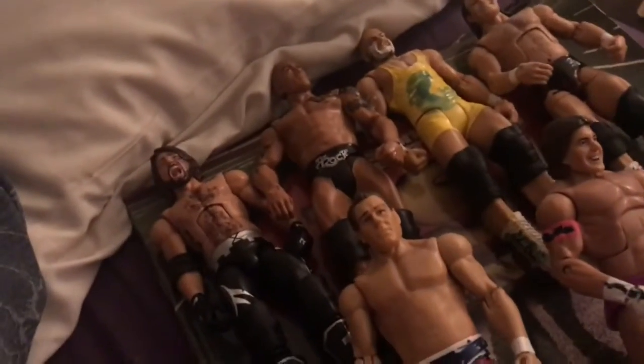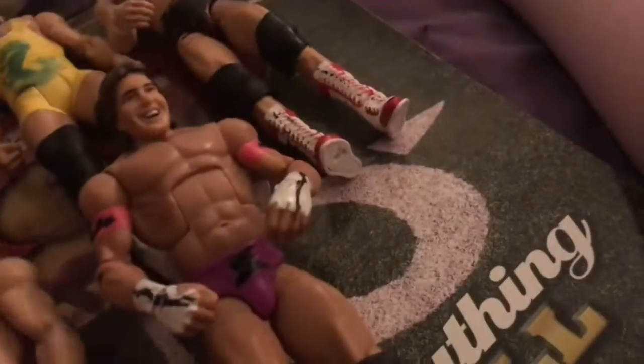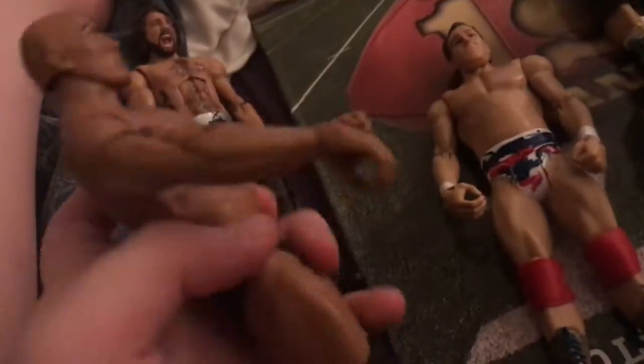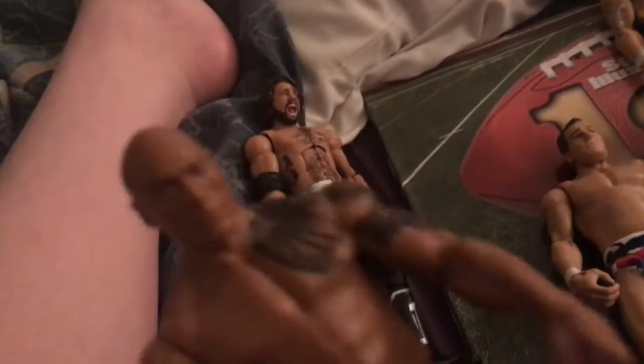Okay, so finally done with all the figures for today. These ones you guys saw in yesterday's video. So as you can see here, this is AJ Styles, and the Rock itself wasn't that hard — all it was is just the head, because his head's way better than his bearded one in my opinion. So yeah, there's that, and then there's AJ Styles.